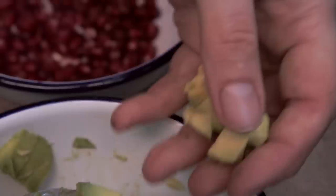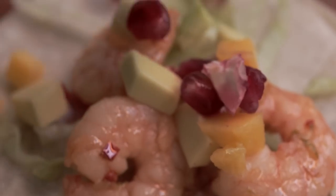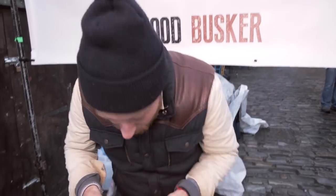Let's build them. First thing: iceberg lettuce. Next, shrimp. Then the garnish — a little bit of avocado, mango, pomegranate. Then we're just going to finish off with just a little bit of chili powder, just a touch, and then some torn coriander on top.